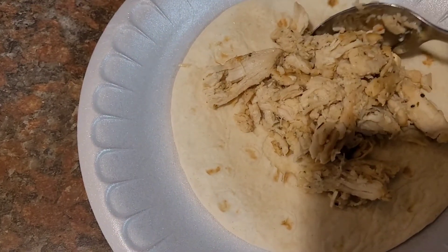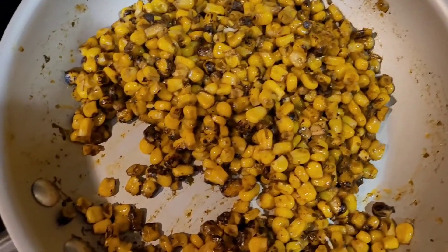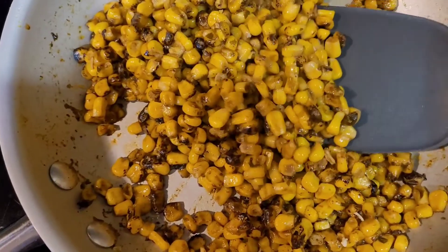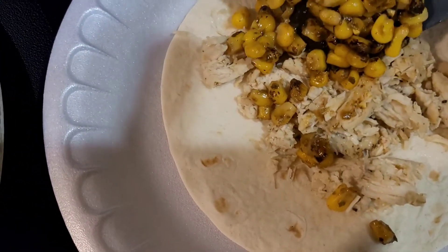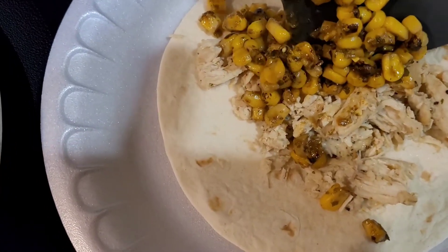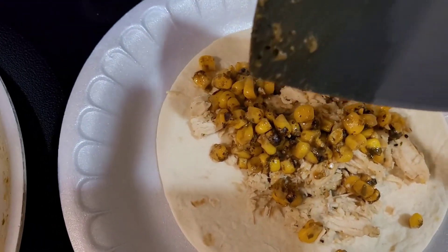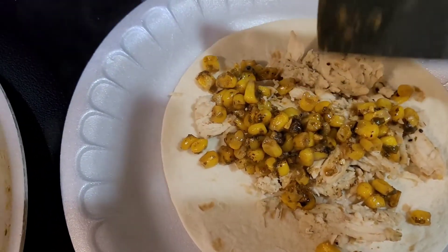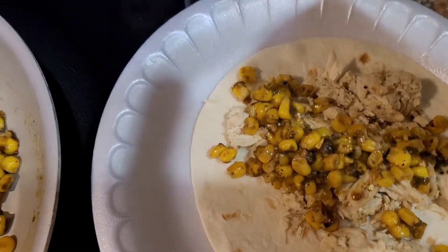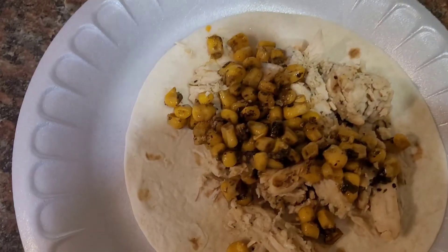I put more meat on my tacos than they do at the store — that's the chicken. Let's go ahead and get some of the corn, a little bit of the corn, and put it on here. The corn smells good! I bought this corn a while back and it's been in my deep freezer, so I'm just now pulling it out and finding a good time to use it. So now we've got the chicken and the corn.